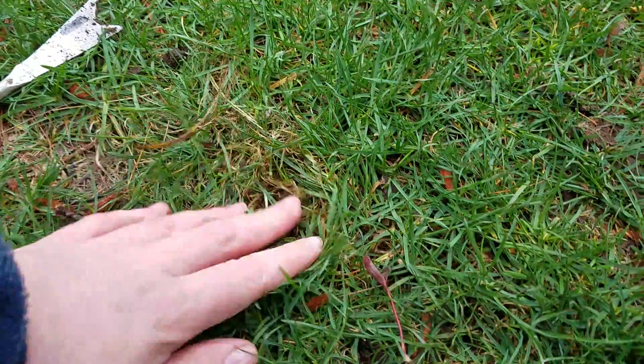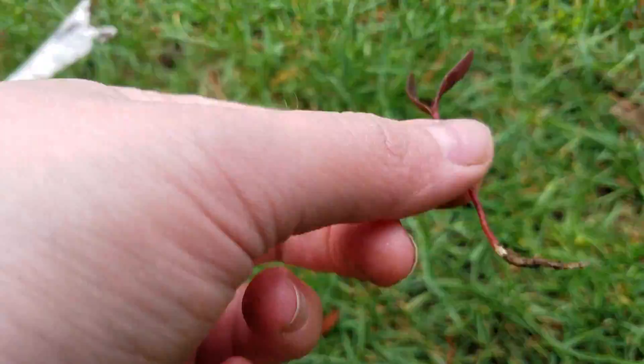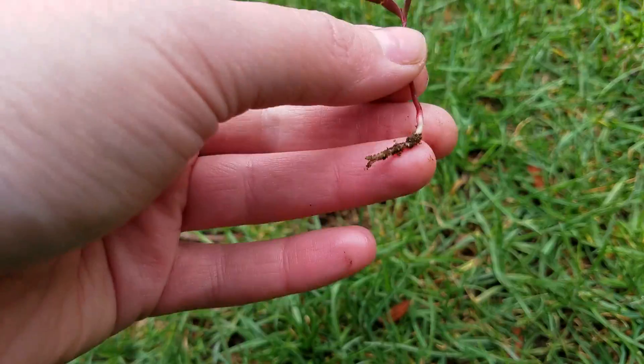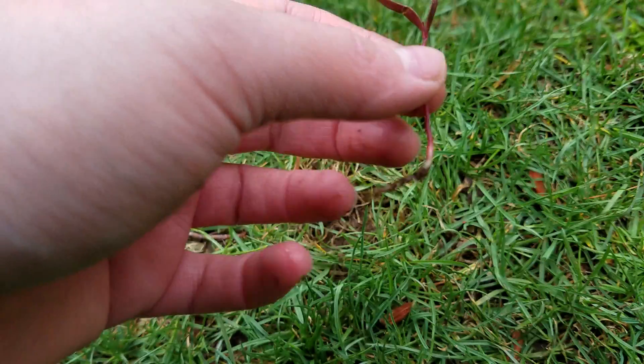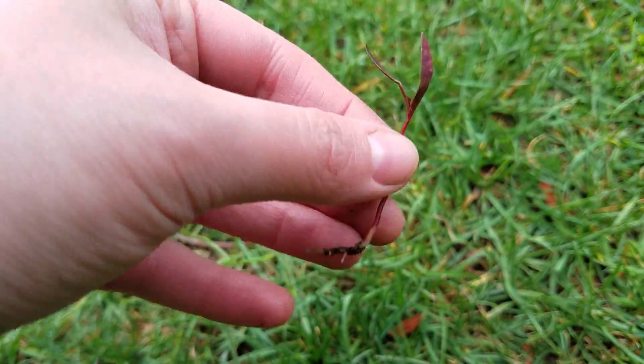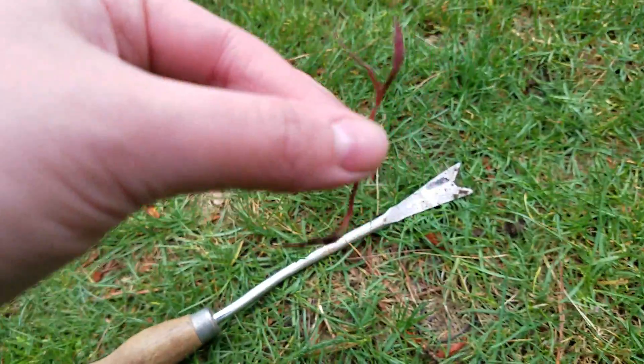I've successfully gotten a seedling out. Now this is what the roots look like at the beginning — they're very under-established, they're just starting, and this is a good time to pot them up.